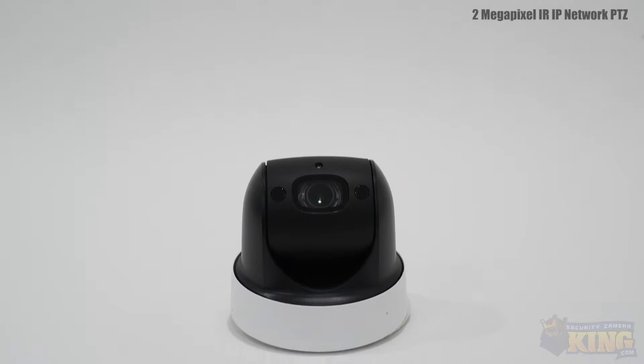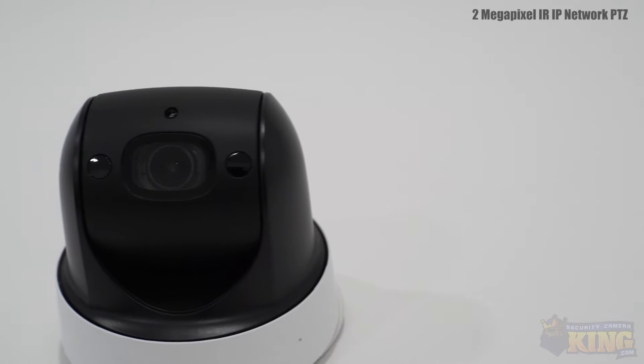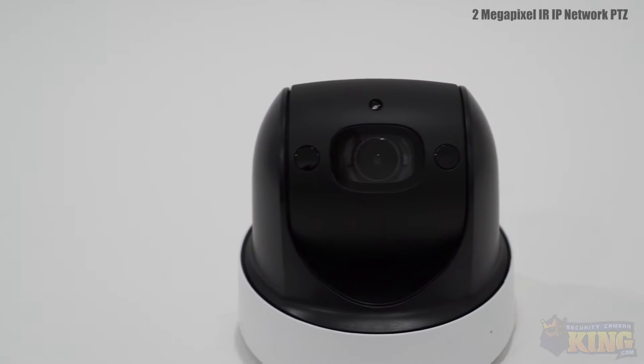This camera has a 2.7mm to 11mm 4x optical zoom lens. This camera is capable of capturing 1080p video up to 30 frames per second.